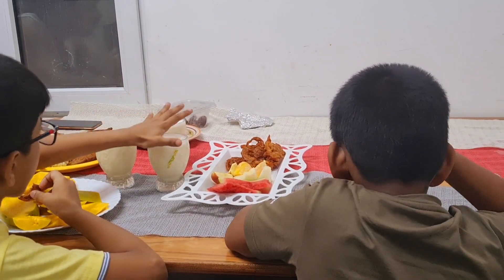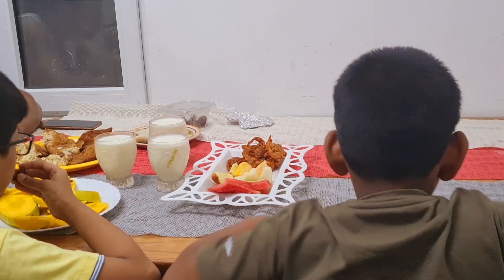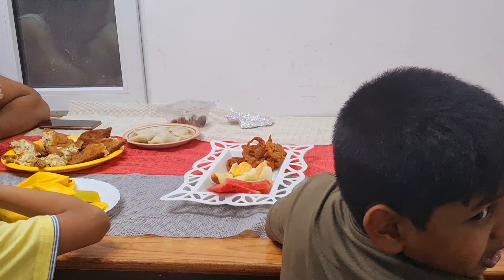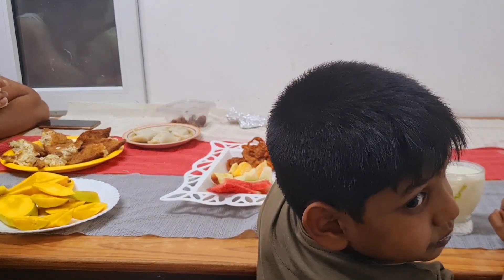The next video is the next vlog. I will post this video. We will meet you in the next video. Until then, thanks for watching. Bye bye!